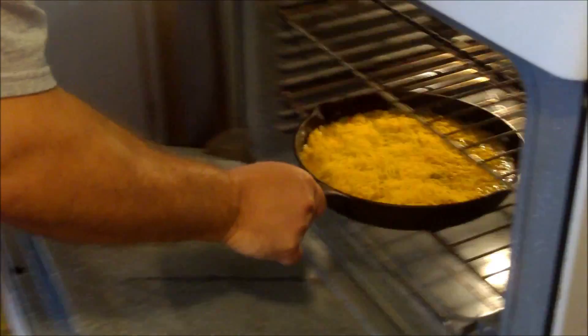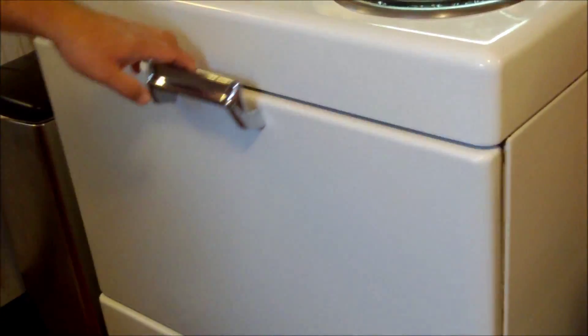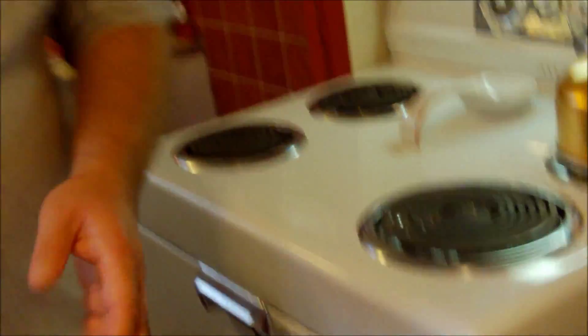Now we're going to put it in the oven for about 15 to 20 minutes. We'll keep an eye on it — we want it just nice and golden brown on the top. Frittata time right here on Cavalcade of Food! It's been 20 minutes and...